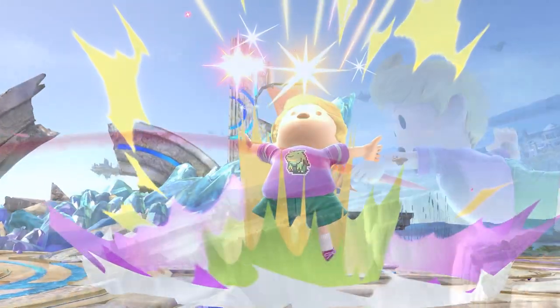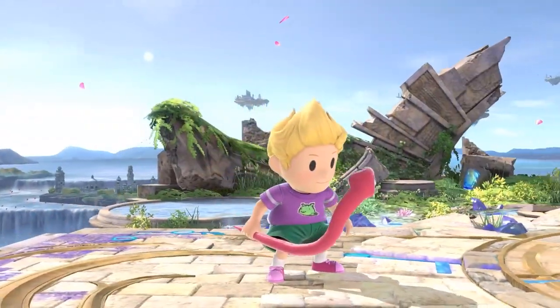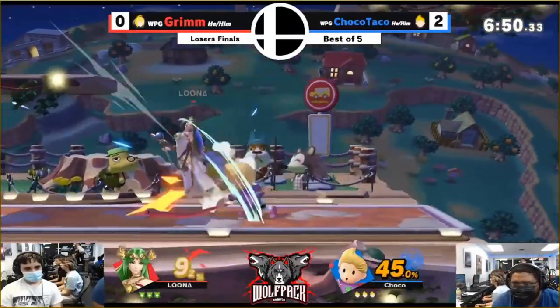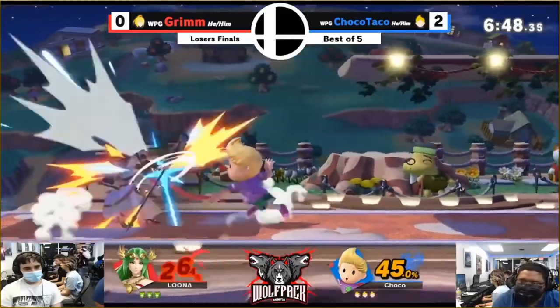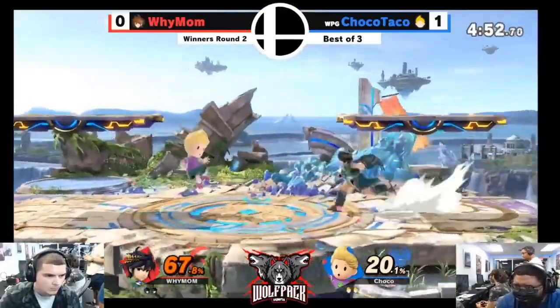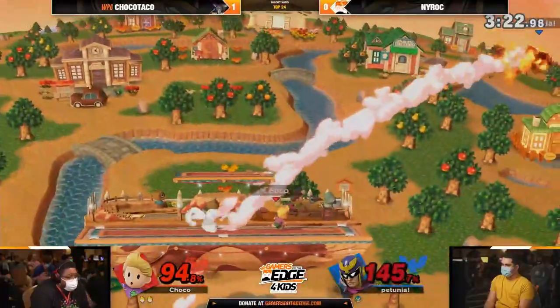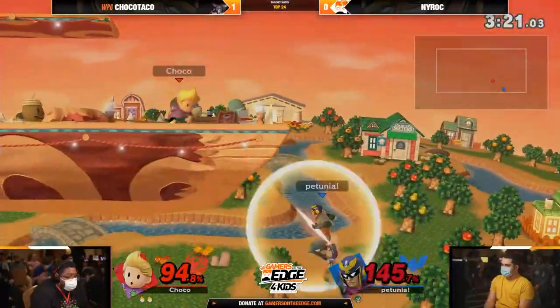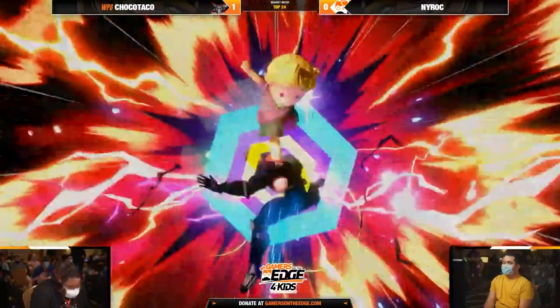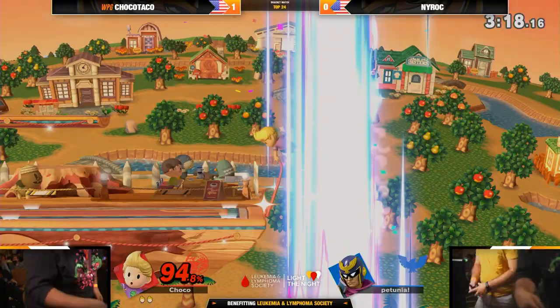With snake dashes, full hop double jump cancel Zaires, and slingshots, Lucas' Zaire is proving to be one of the most powerful and versatile tools in the game — and this is only the beginning. I truly believe putting all the tech together and incorporating his devastating punish game is the ticket for Lucas to shine in this current metagame. And if you don't believe me, then take a look at this.